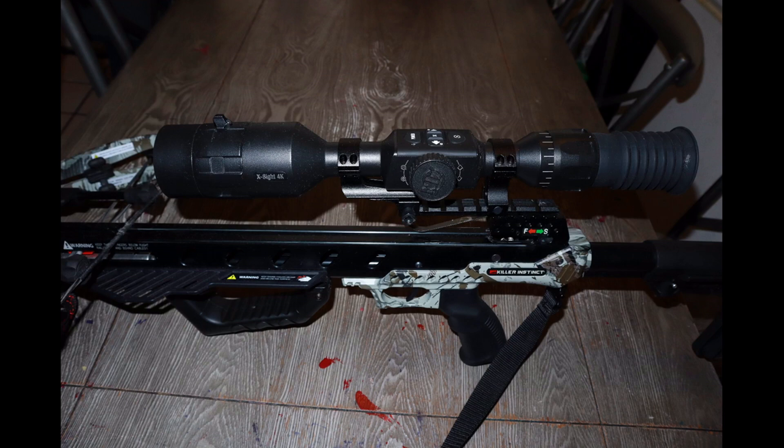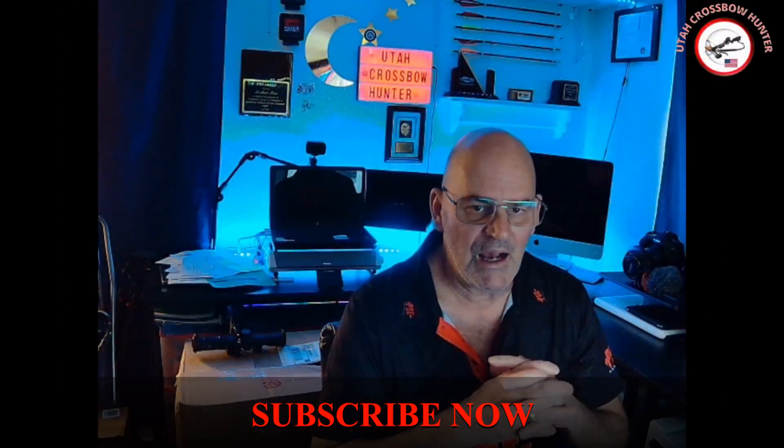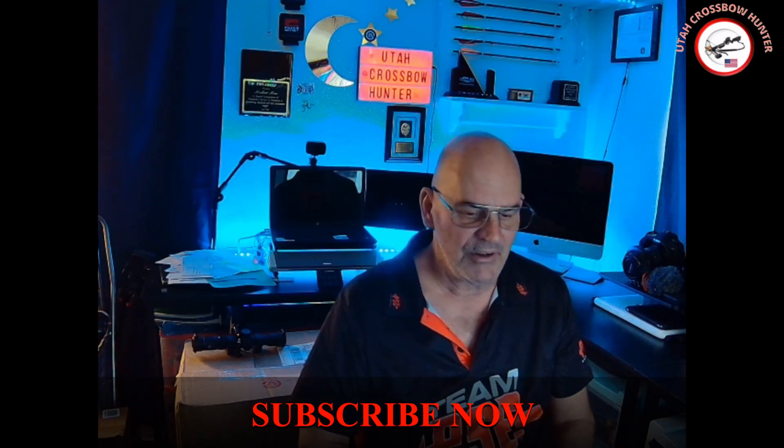I want to let you guys know — I've been told that this ATN Excite 4K is still going to be legal here in Utah even though it has a nighttime capability, but I've also been told that as long as I don't have the illuminator mounted on the scope, I'm good. However, I am going to go to law enforcement for the BLM here, hopefully within the next week or two, to get clarification on that.